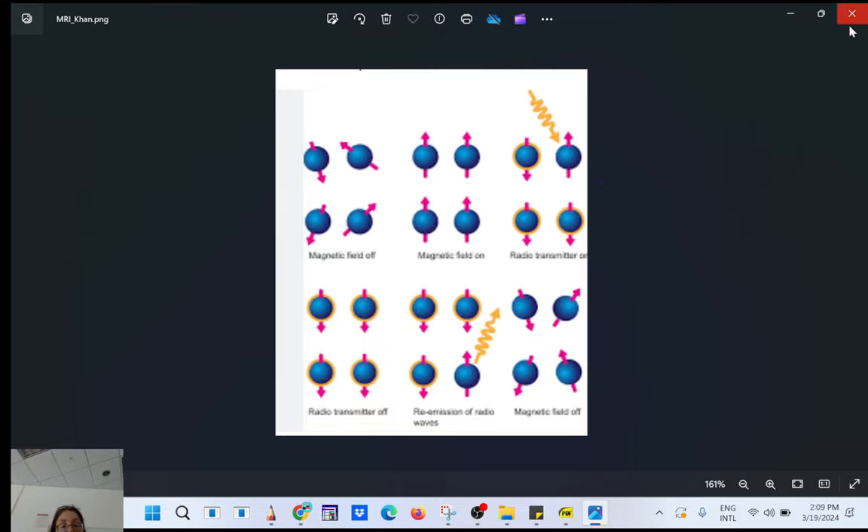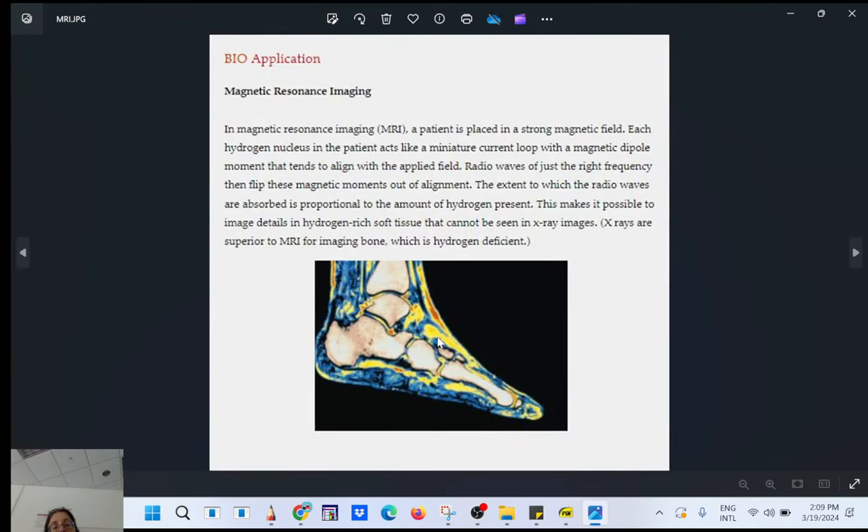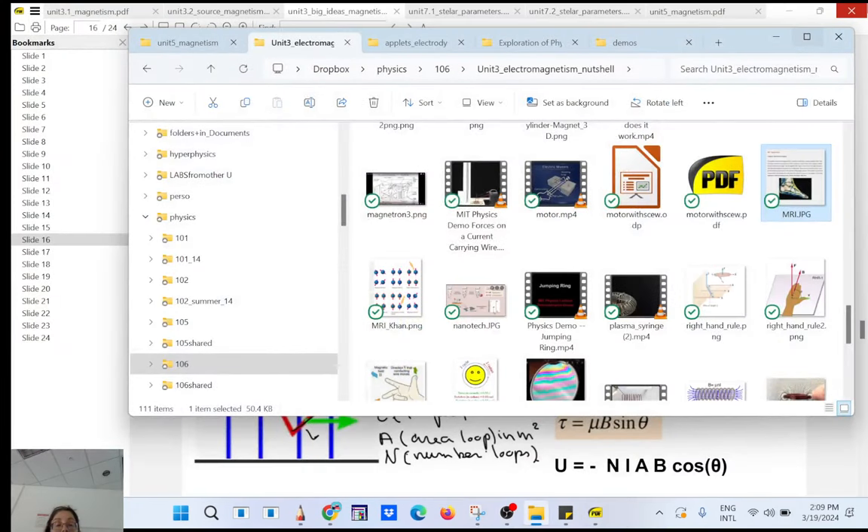You can see the soft tissues with good resolution, and it's not that dangerous. You have less risk compared to a CAT scan or a PET scan. PET scan uses gamma rays, so you don't want to have too many of those.